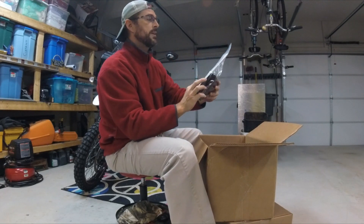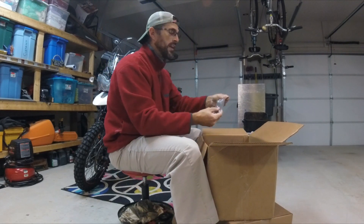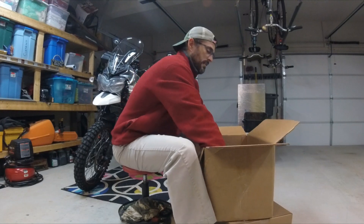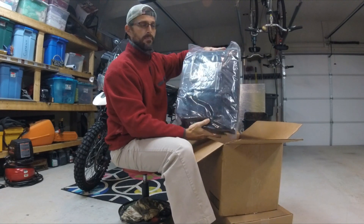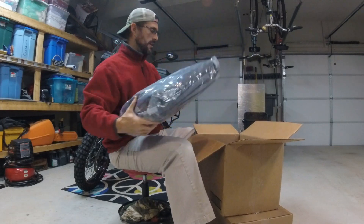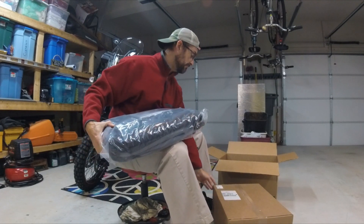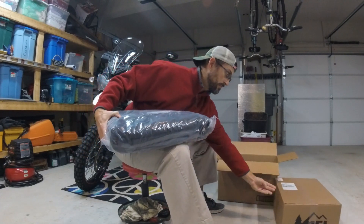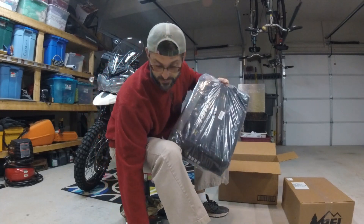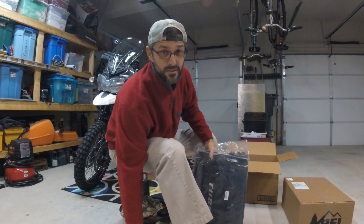In the box there are some replacement extension straps. I also ordered a tire pressure gauge — put that over there. The bags come in one big bag, so there are two panniers in here. I also got a tent for a camping trip to Colorado — a little Nemo Galaxy 2 — but that's for later.